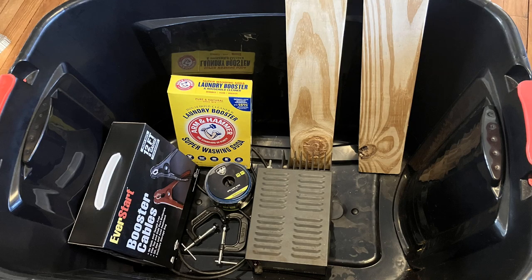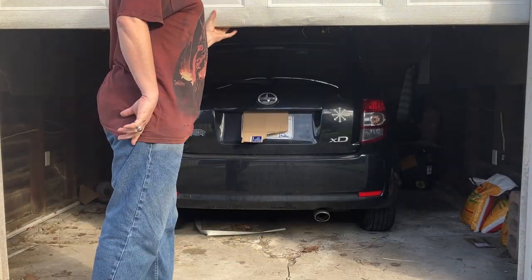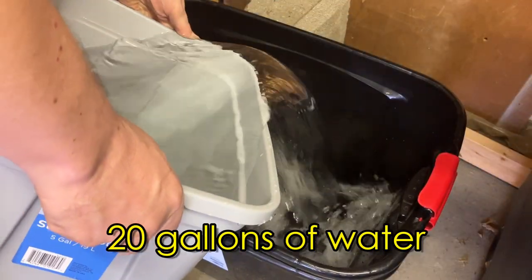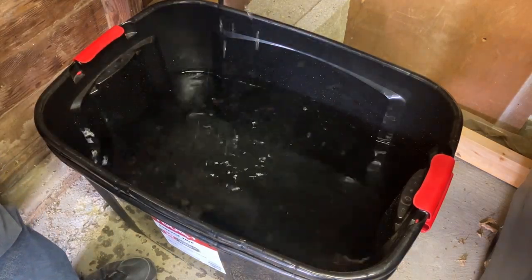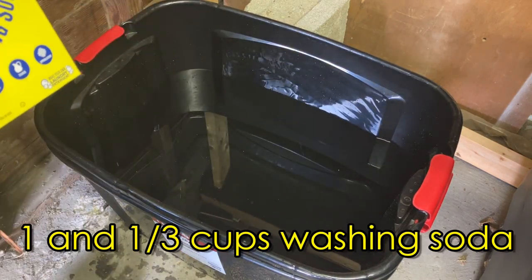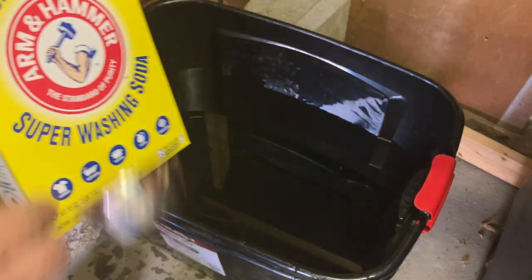This meant it was time to build a new electrolysis tank and clean this piece up. It's actually pretty easy to build an electrolysis setup. We start out with a lot of water — in this case, about 20 gallons of water. Now, for every five gallons of water,